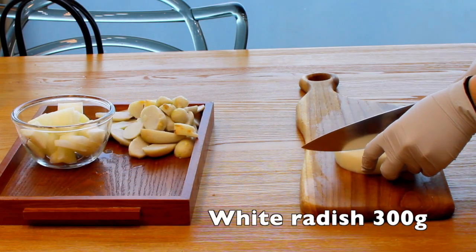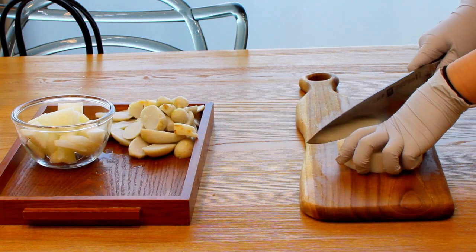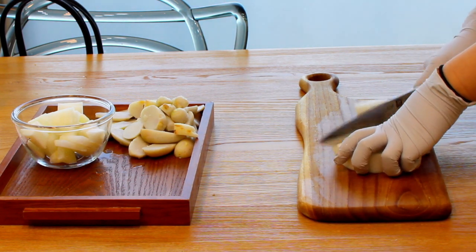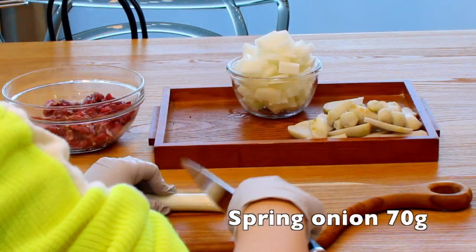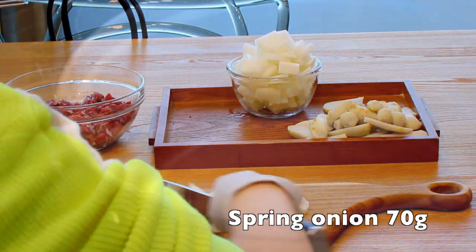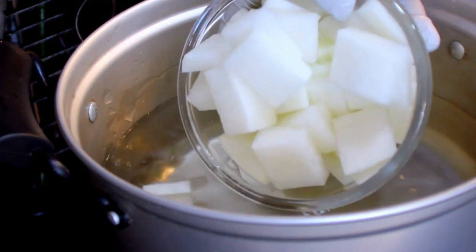Then slice the white radish. Cut them into 3 parts and slice them into thin pieces. Make a scale-shaped white radish. And cut the spring onion diagonally. It doesn't really matter how you cut it, but it'll taste better when you make the right shape. Now you're ready to boil the taro soup.